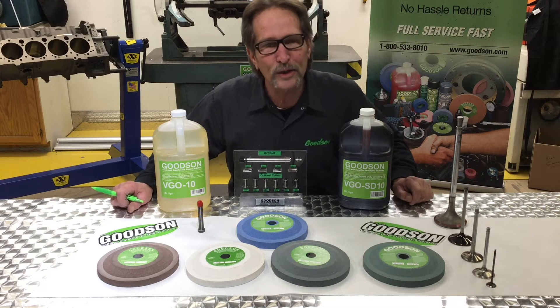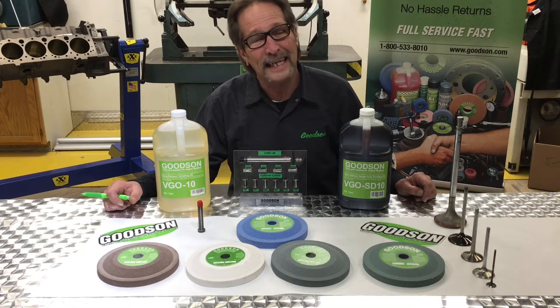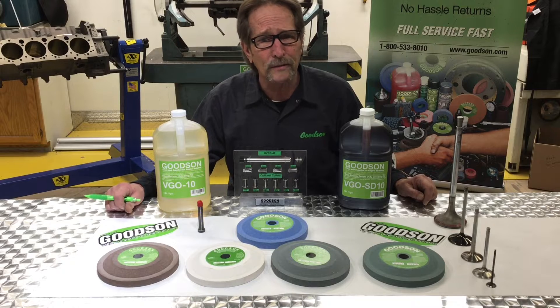Hello, Dave Monaghan here from Goods and Tools and Supplies. Today we've got another episode of Tech Lab Tuesday, and today we're going to talk about valve refacing wheels and answer some of the questions — the big one being: why do you guys have so many wheels?